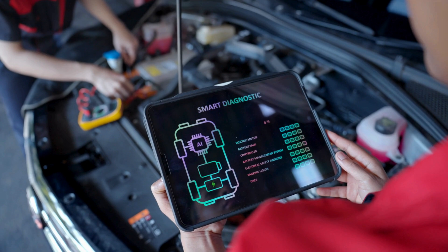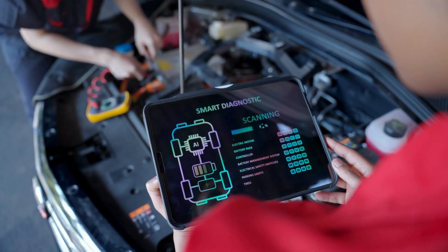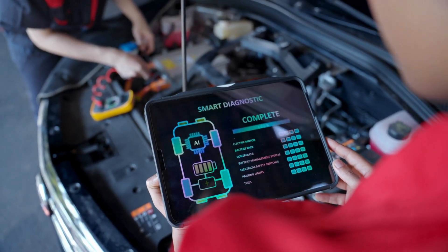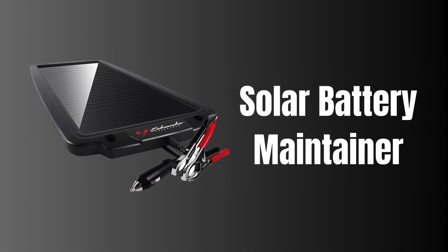Hey vehicle enthusiasts, welcome back to the channel! Today we're exploring a fantastic product that's perfect for keeping your battery charged and maintained, especially when you're off the grid. Introducing the solar battery maintainer — let's dive into its features.